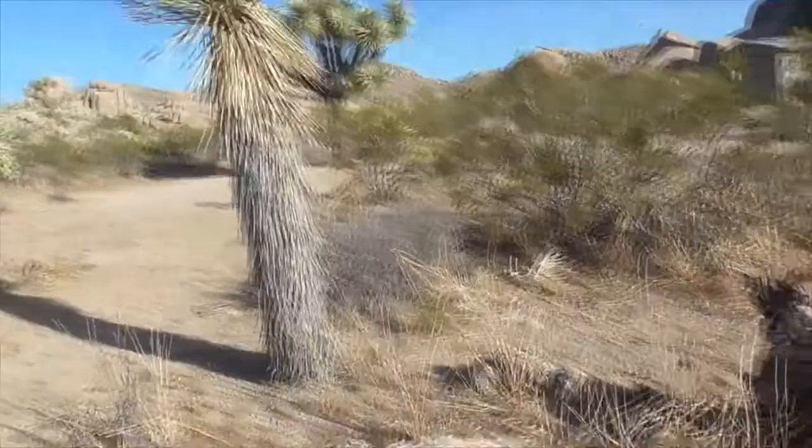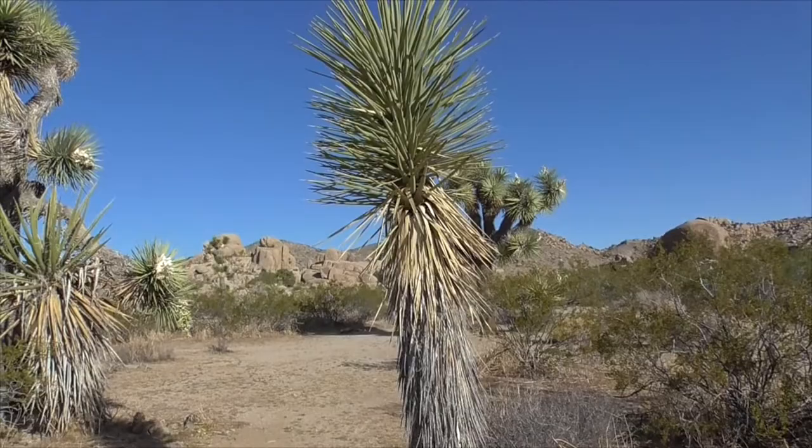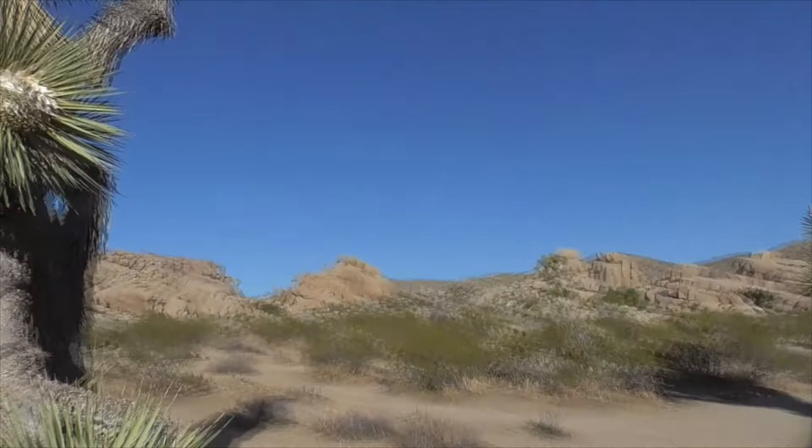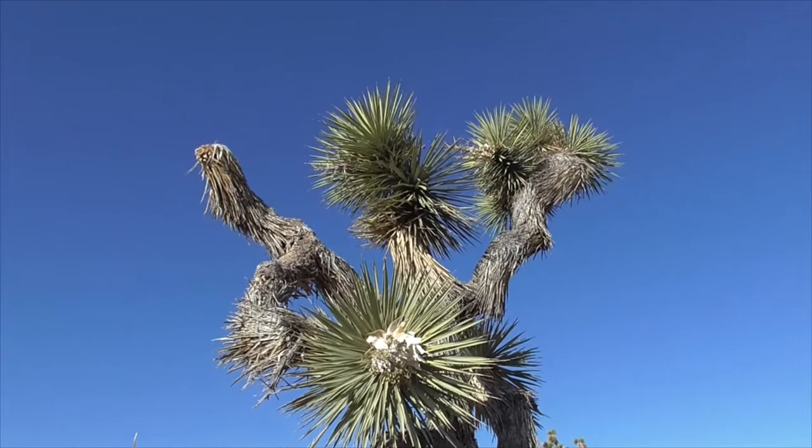When you see a plant like this, it might be five years old. Another one might be 20 or 30 years old; this one might be 100 years old. But you can't really tell how old these trees are, because their growth is determined by soil conditions and the amount of water they get.